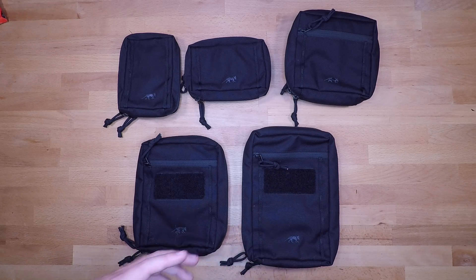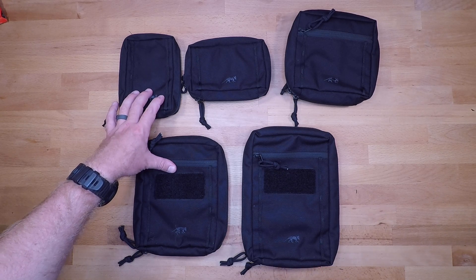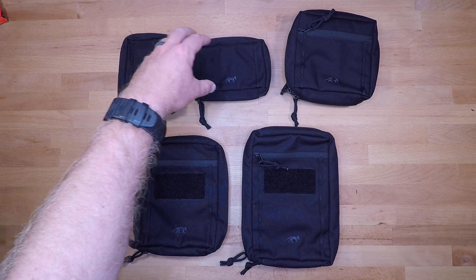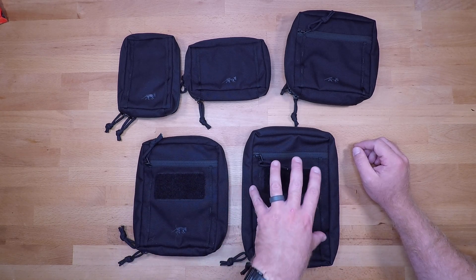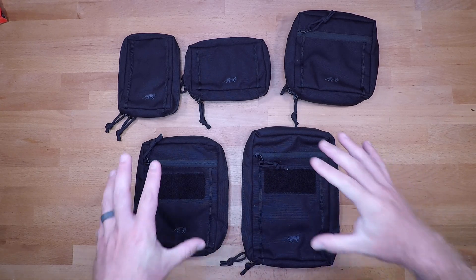These pouches range in price from about $25 to $45. Things that will influence the price aside from dimensions are the material and either the color or camo pattern. Solid colors are going to be a bit less expensive and are made from 700 denier Cordura. The MultiCam pattern is 500 denier Cordura and tacks on just a couple of bucks. The 1.1 costs around $25, the 4.1 around $25, the 5.1 runs $30 to $40, the 6.1 is $35 to $40, and the 7.1 is roughly $40 to $45.